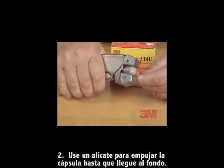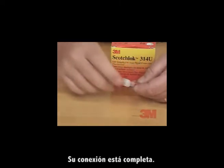Step two: push the cap straight down with pliers until it bottoms out. Your Pigtail connection is complete.